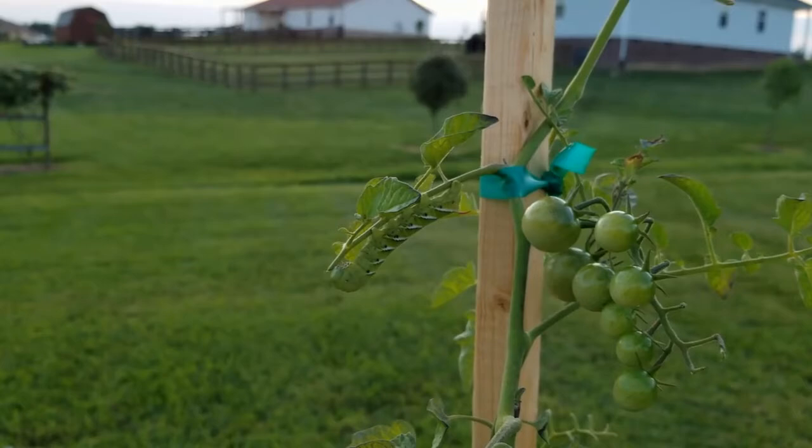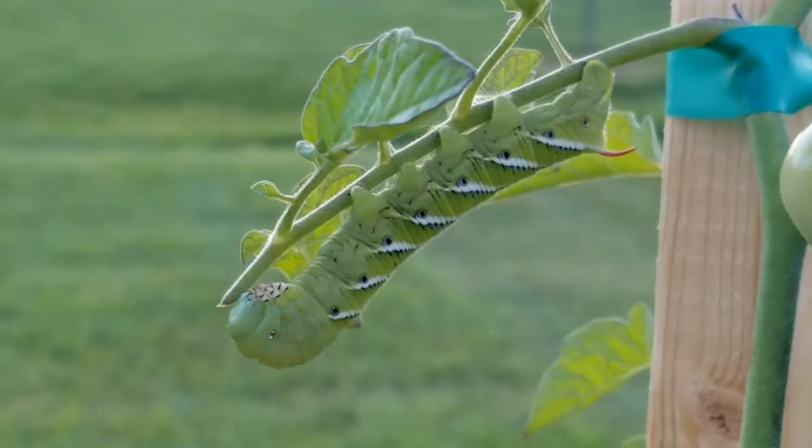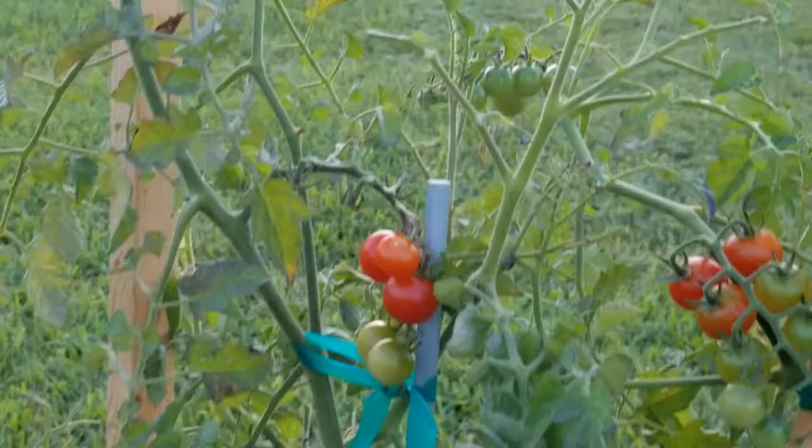Now this one is a pretty good size and I was just out here today and I did not see it. So it's a really good idea to get out here into the garden every day and really inspect your plants, look under those leaves, and if you see one of these guys, pick him off, get him out of the garden. They can really eat all the leaves off of your tomato plant in just a day or two.